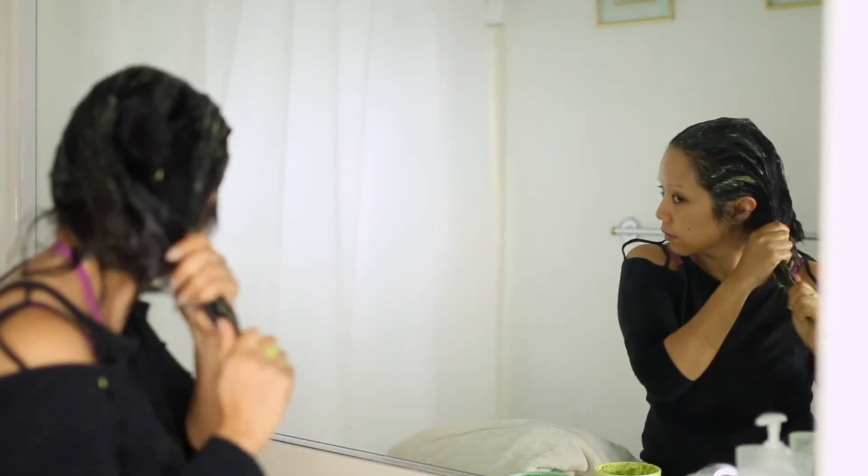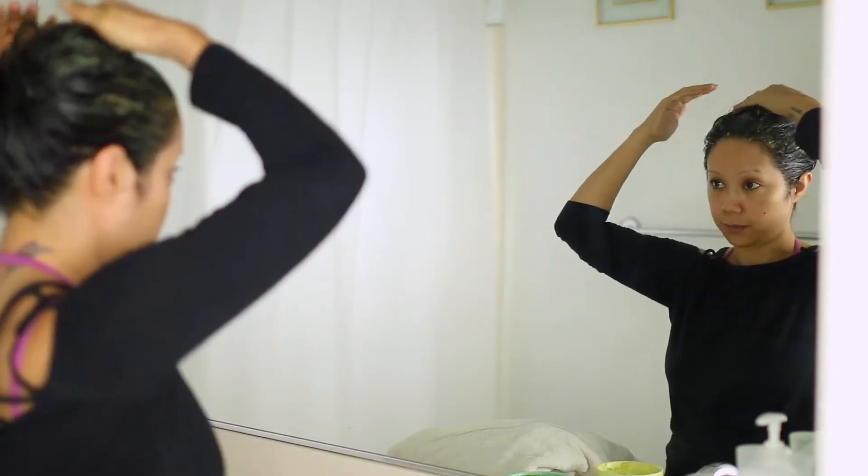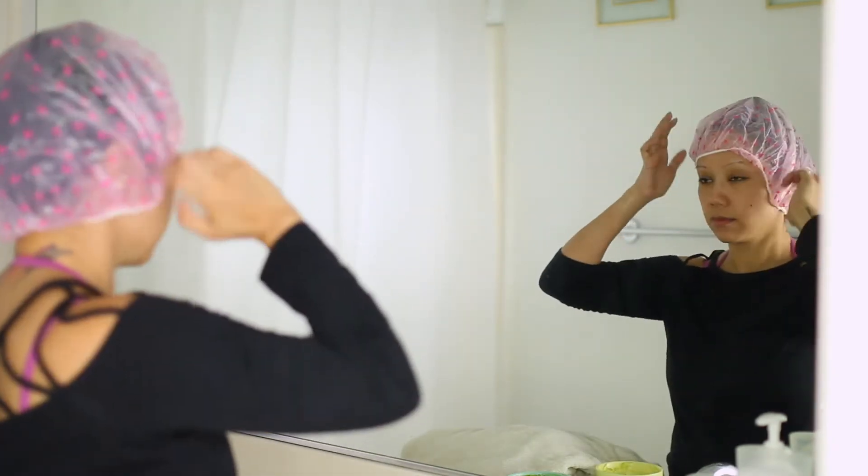As you can see, I'm basically just coating from the roots all the way to the ends of my hair, and then I'm going to apply a shower cap just to make sure it doesn't drip anywhere.